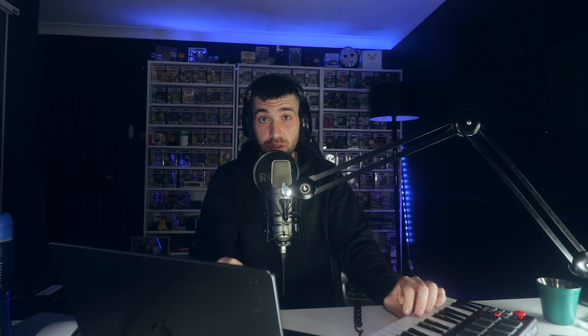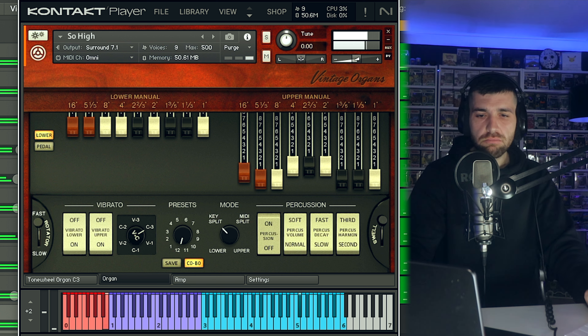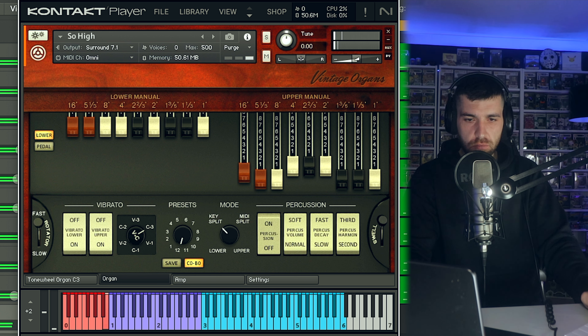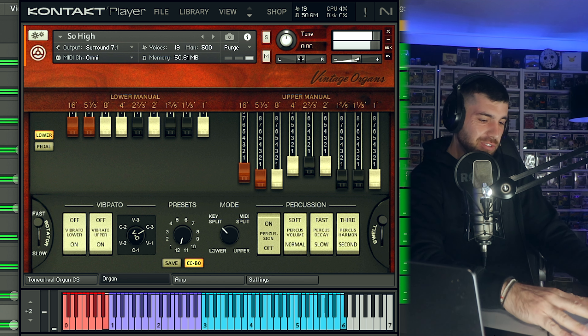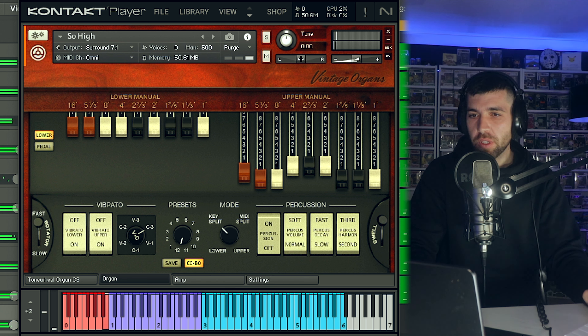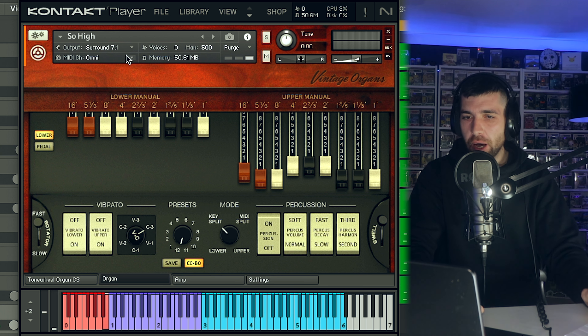You don't have to really add anything else to this, because it's a straight rap beat. But I want to try it to see if I can fit in some organs. It doesn't go freaking high — it says so high, but it doesn't go to the octave I want it to go.